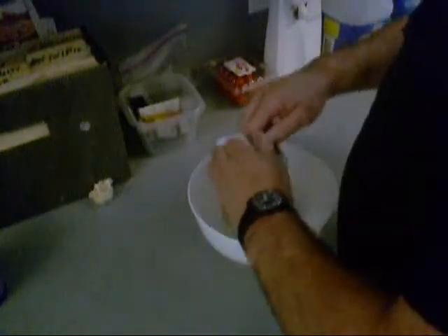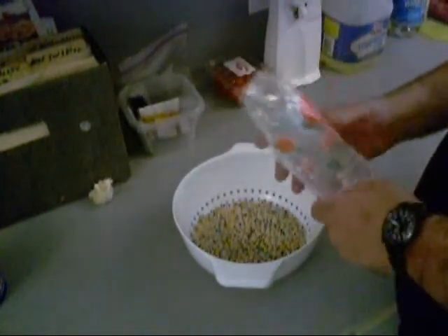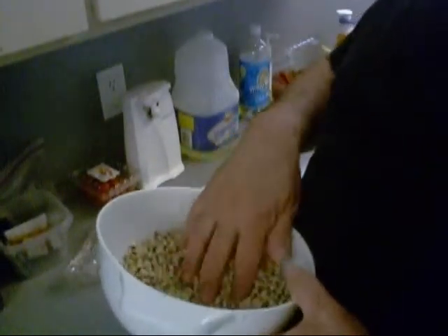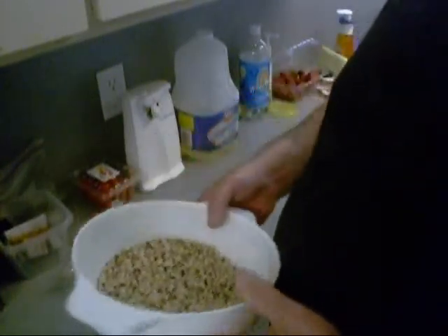Now, the first thing you do when you're making Hoppin' John — pay attention. You open the bag of beans. These are dried beans, and they were mechanically shelled, it says. So there could be rocks, debris, sand, and other stuff in them — who knows what all, pieces of the machine that done it. So after we rinse them and sort them, if we find any bad ones — brown looking ones — we'll throw them away.